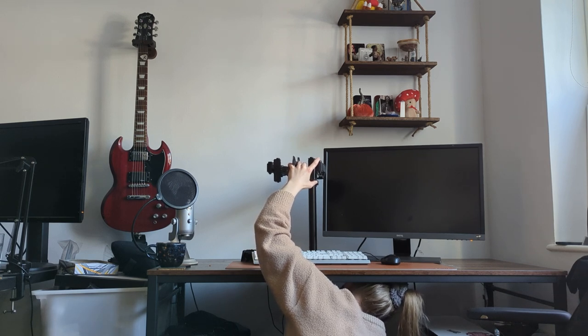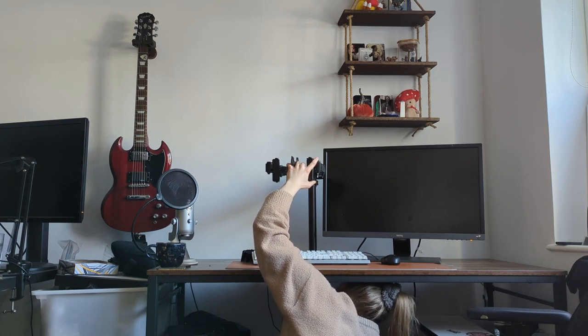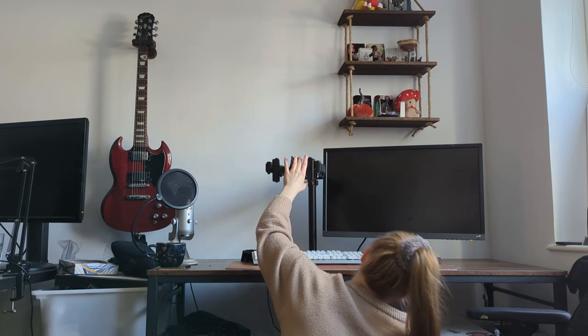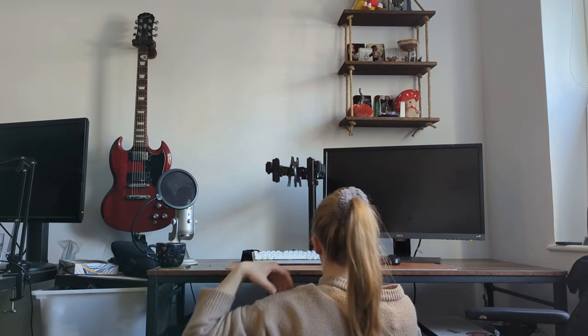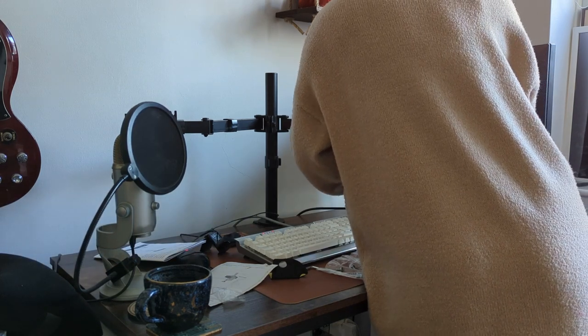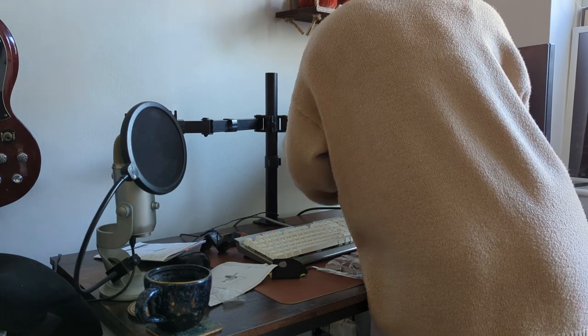However, the second problem was attaching the monitors — the monitors were too heavy for the arms. I didn't check that beforehand, which was a stupid mistake on my part. You'll see in the next clip where I'm trying to attach the monitor and suddenly realize it isn't going to work, and I have to clear my workspace and go for plan B.